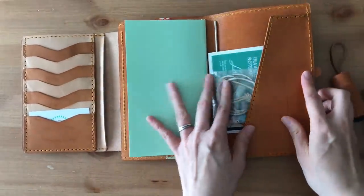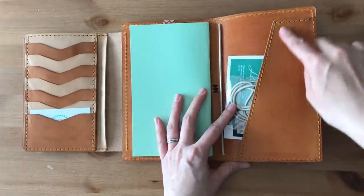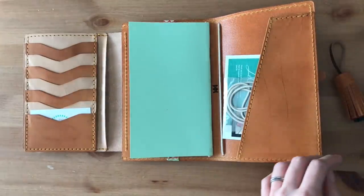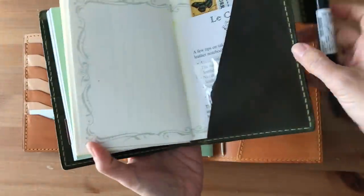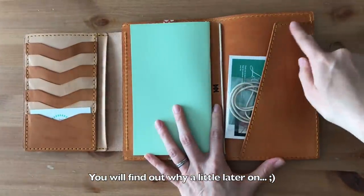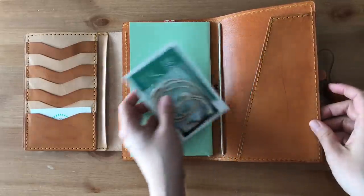If you open it up, it has a secretarial pocket on this side. I am noticing that it's actually stitched. The other notebook that I'm using - my other LaCalle traveler's notebook - is not stitched. So I'm not sure if this is like a new thing, but the secretarial pocket is stitched.